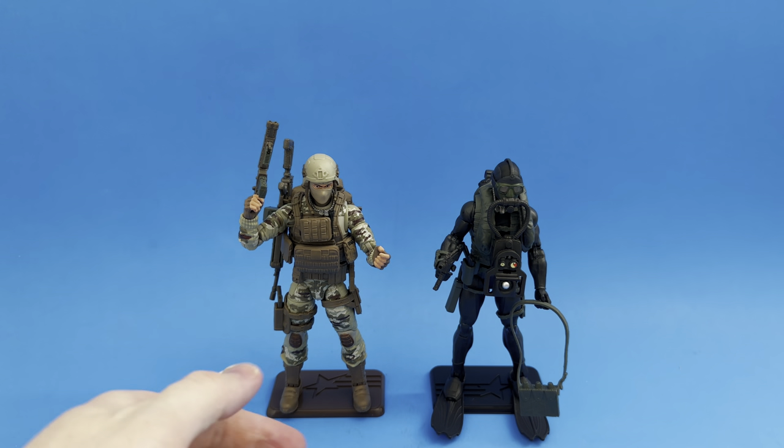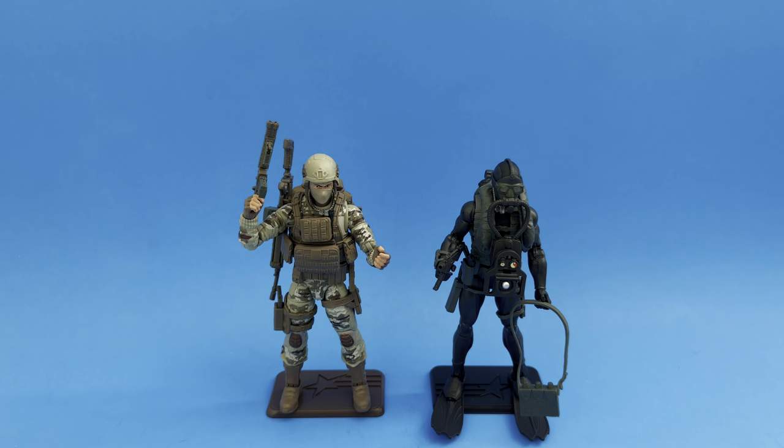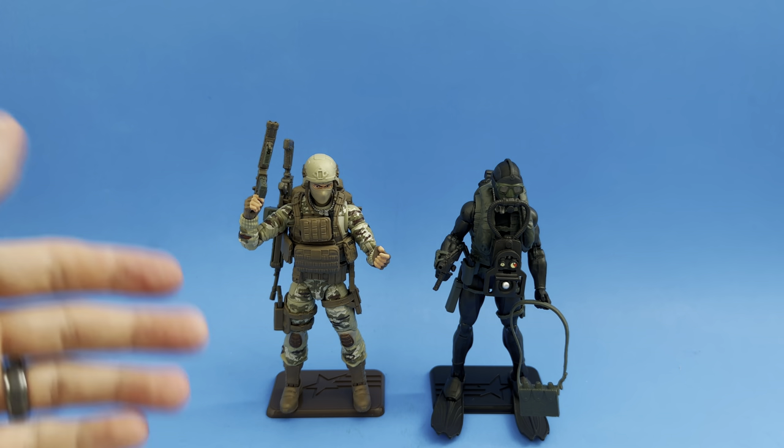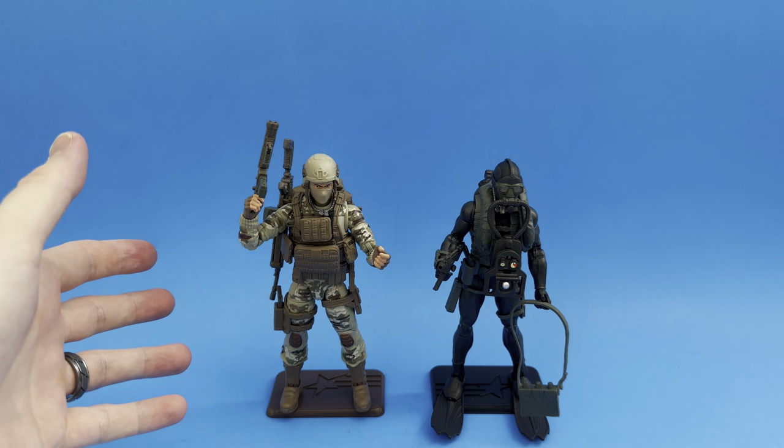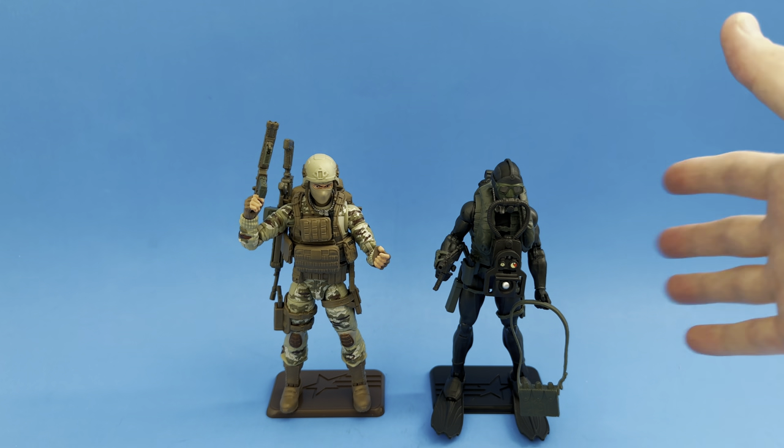We have both the Action Soldier and the Action Sailor set up on their stands with their gear, looking just fantastic. Both figures I am very, very pleased with. This is a great reuse of existing molds to give yourself a new character that can world-build. Both these figures could completely world-build — if you're more into the military aspect of GI Joe and you just want grunts, you've got these soldiers that can be in your platoons, and I'm loving both of them.